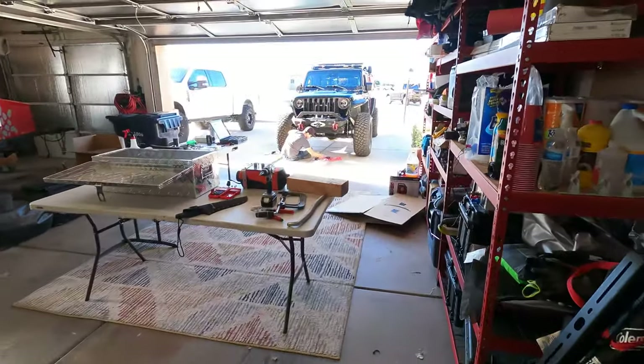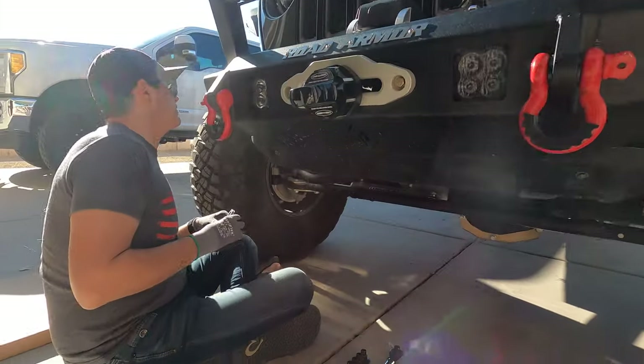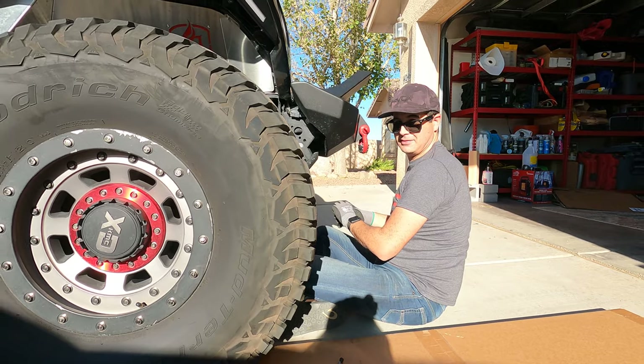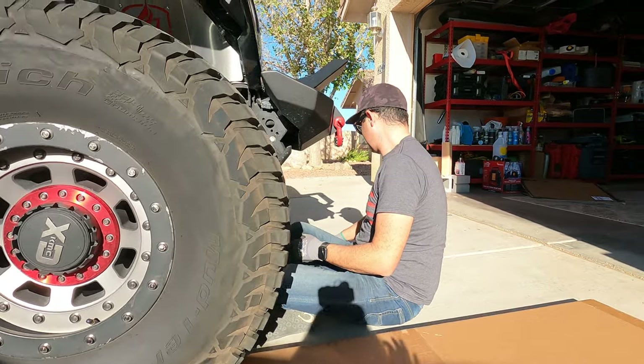Hopefully we can get some of the steering stuff figured out. Stay tuned, come with me! I'm going to do the new end links — I know we already have some but I saw the ones from Steer Smarts so I'm going to put them on our truck. It's awfully bright out today. It's a little too warm for a long sleeve.